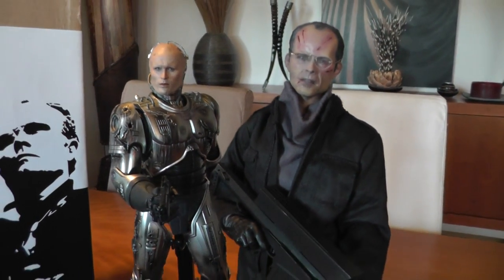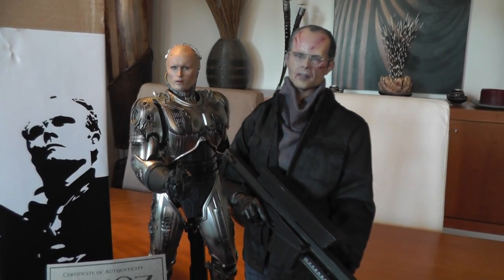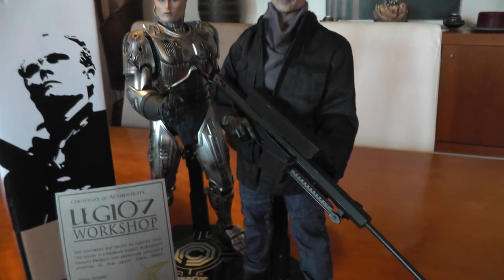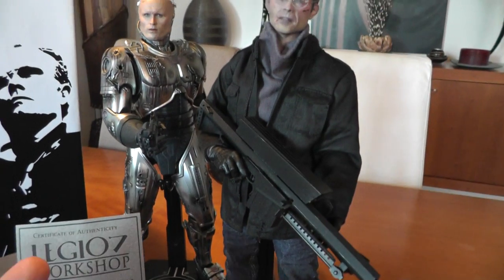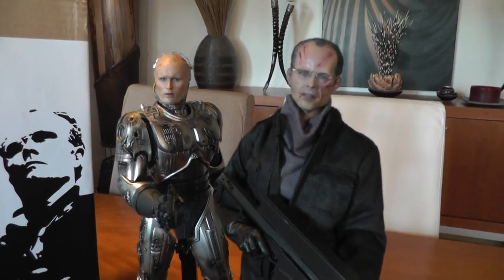The cool thing is now I have a figure to hold the Cobra rifle, which is really cool. Who knows, maybe Hot Toys is going to make him as well. I didn't want to wait to find out, so I got this one.